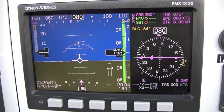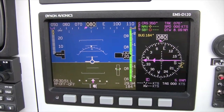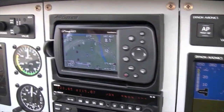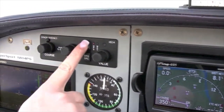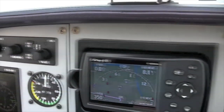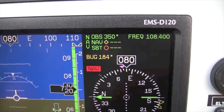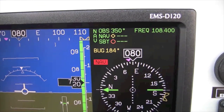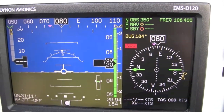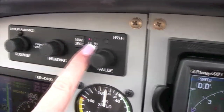If I were to press the NAV source switch two times on the HS34 module, I would switch the HSI data from GPS to VOR and the information would change to a green color. Let's go back to the GPS mode by pressing the NAV source switch once, and we will see that the small magenta light above the letters GPS is illuminated.